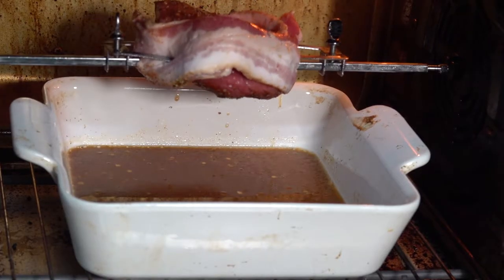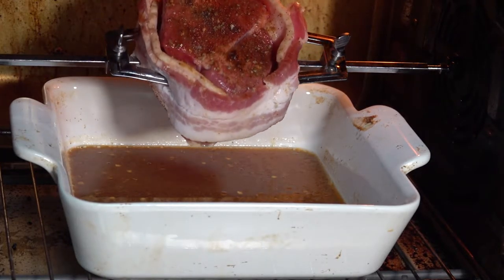With Father's Day, we have a rotisserie steak for you. So let's get started. Hey everybody, how y'all doing? Let me show y'all what we gonna cook today.